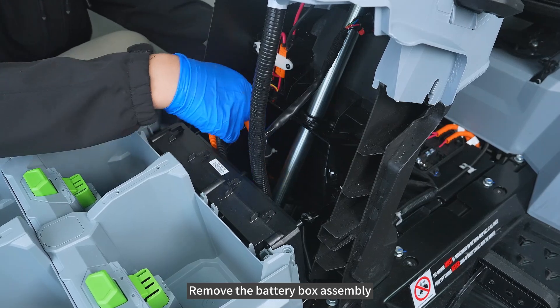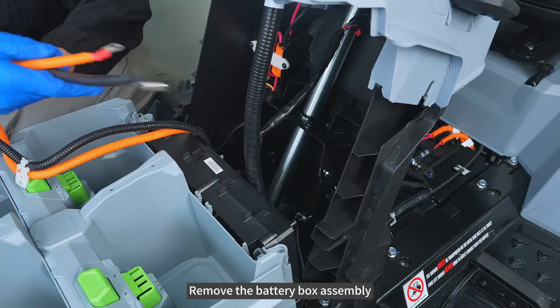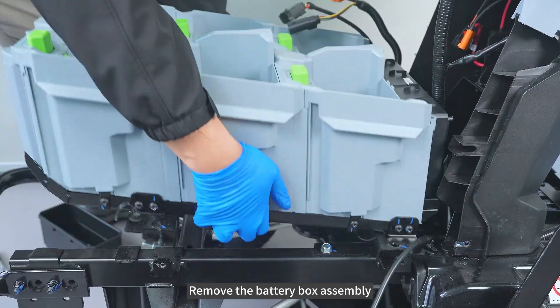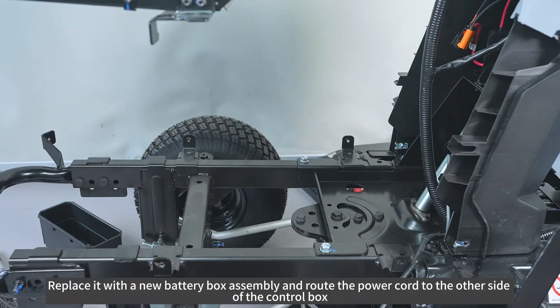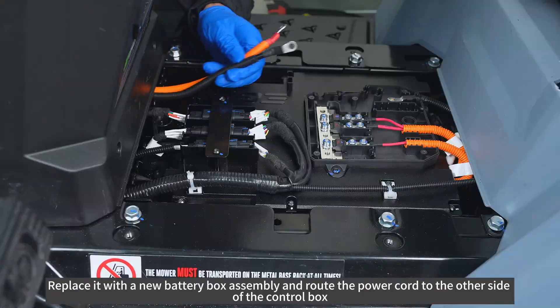Remove the battery box assembly. Replace it with a new battery box assembly and route the power cord to the other side of the control box.